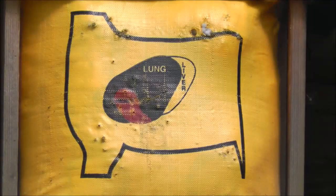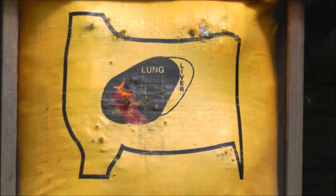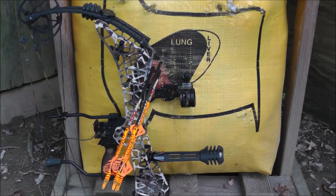For more information on the T24 and other Gearhead bows — like the B series, which is even faster and more adjustable than the T series — go to GearheadArchery.com or test drive them at a Gearhead dealer near you.